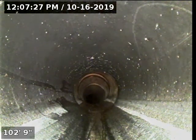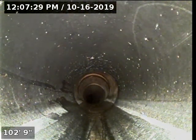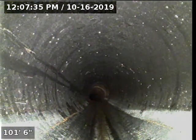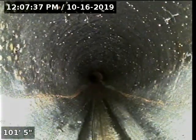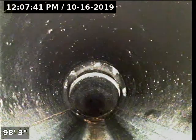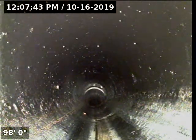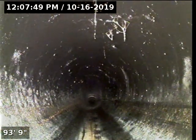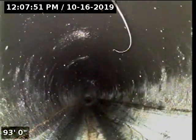Over here is where the pipe changes from clay to ABS. This black part right here is the plastic ABS pipe, which has been replaced — that's why it's a different color. It's a plastic pipe. This is in excellent condition. This is how a pipe should look like.